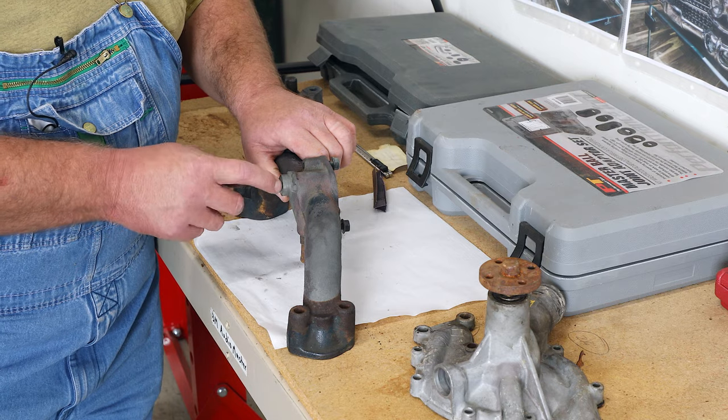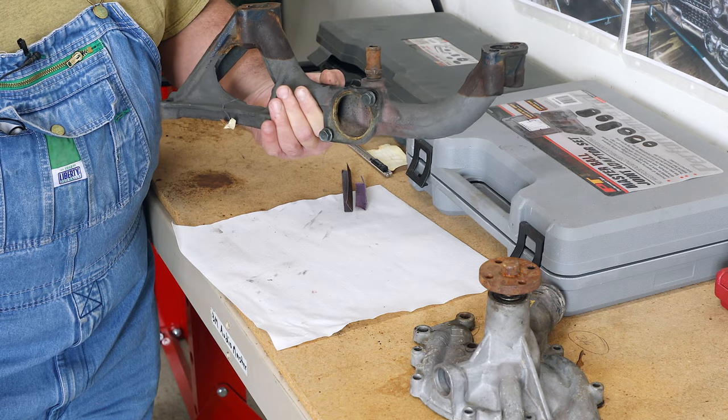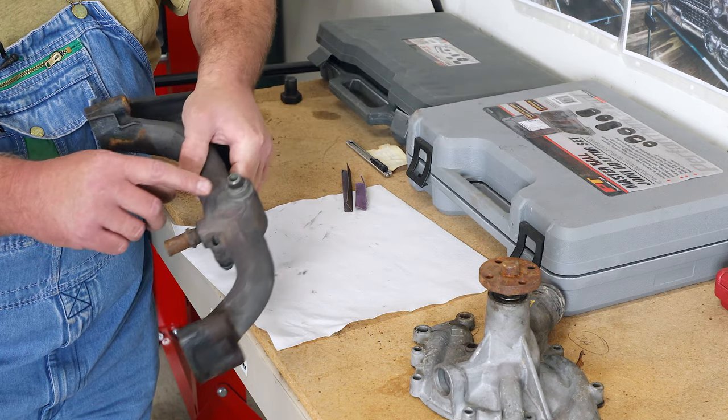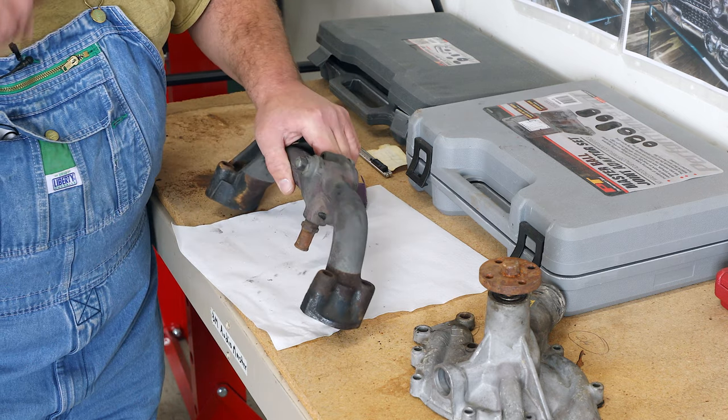This snout will start to pit and get rough. This one was in pretty good shape, but you'll get where this part here looks like that or worse — very deep pitting.